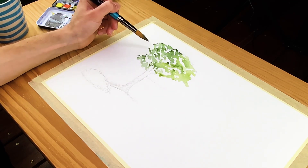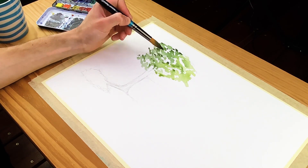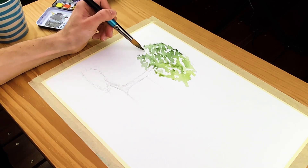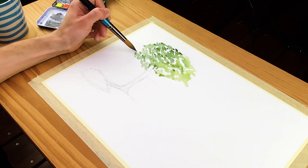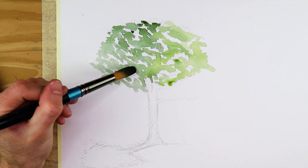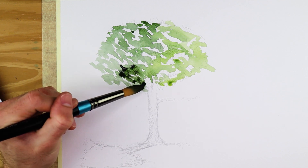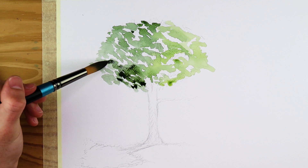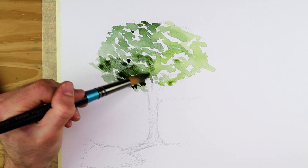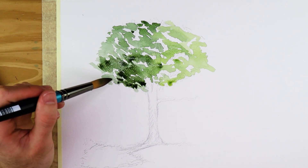Always consider which side of the tree the light source is present. As the mid tones dry completely, you should have a nice gradient that defines the natural mix between lighter and darker sides of the tree. The intention is to work on the surface while it is still wet, creating a seamless transition from lighter tones of green to darker tones in the shadowed area — as the paint dries it will create that seamless transition altogether.